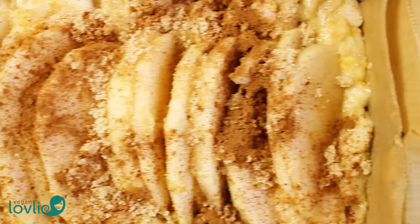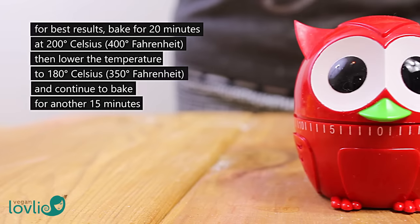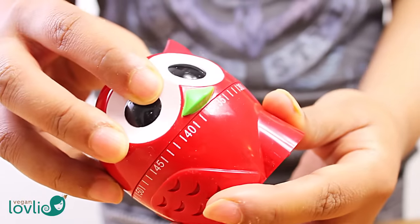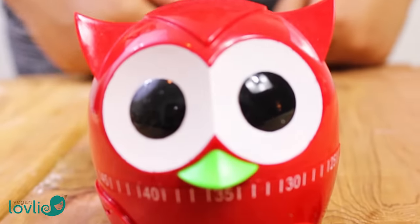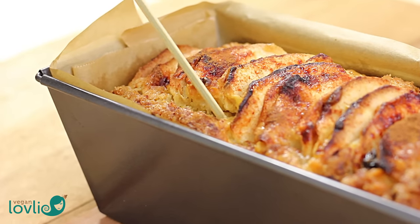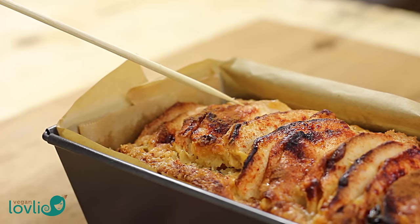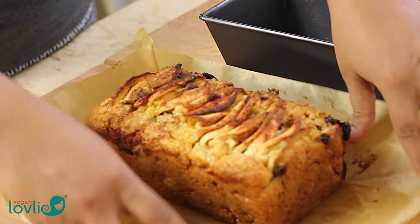The baking time will depend on your oven. In my oven, it requires a total of 35 minutes. For best results, bake for 20 minutes at 200 degrees Celsius or 400 degrees Fahrenheit, then lower the temperature to 180 degrees Celsius or 350 degrees Fahrenheit and continue to bake for another 15 minutes. Remove from the oven and test with a toothpick or bamboo skewer. If it comes out clean, the cake is done. Due to the apples in the cake, the skewer may not be super clean and may have some lightly moist cake crumbs or bits on it.